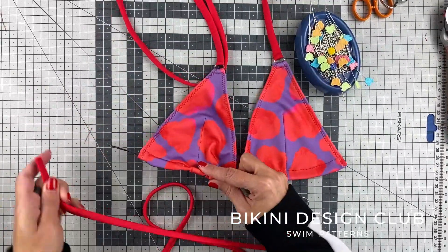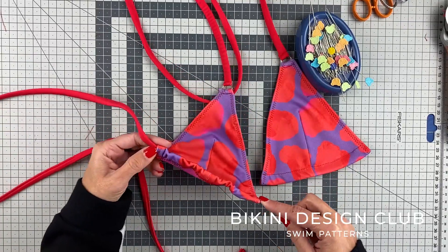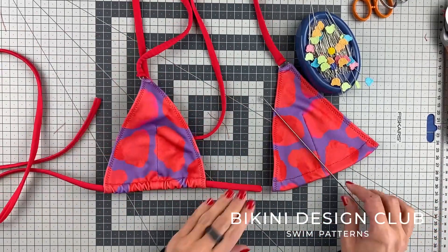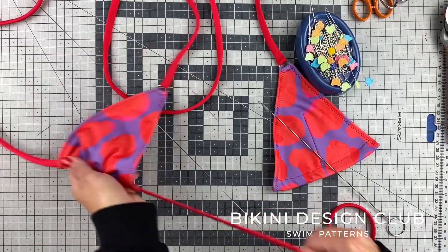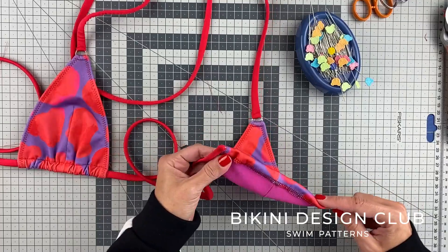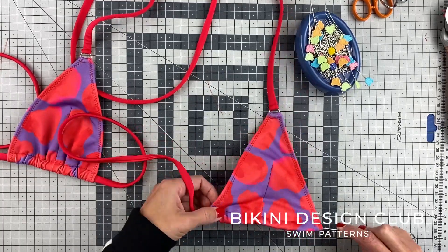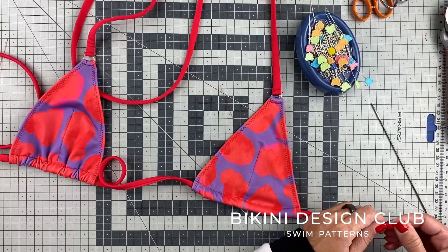With the loop turner, go on your first strap channel, grab the strap on the edge, and very slowly pull it inside the channel. I'm very careful doing this because I want my strap not to twist inside. I really love when my strap is completely aligned and flat from one side of the first top to the second cup. So carefully align the strap to keep it flat and not twisted inside the channeling, and once you do that your top is finished.